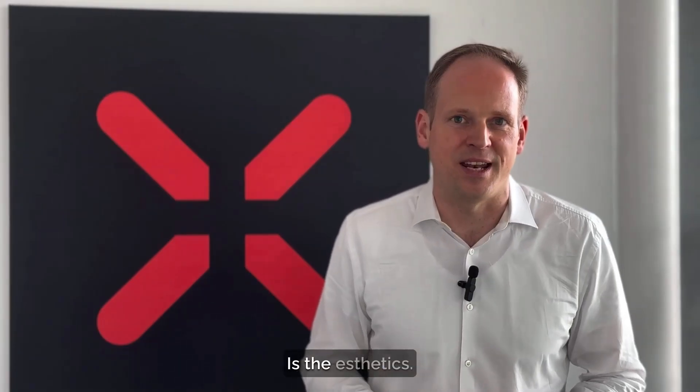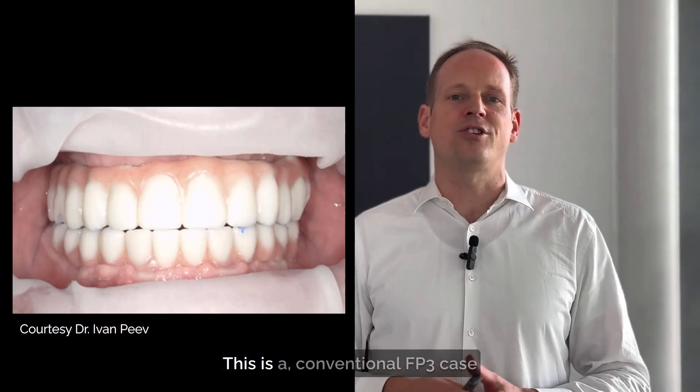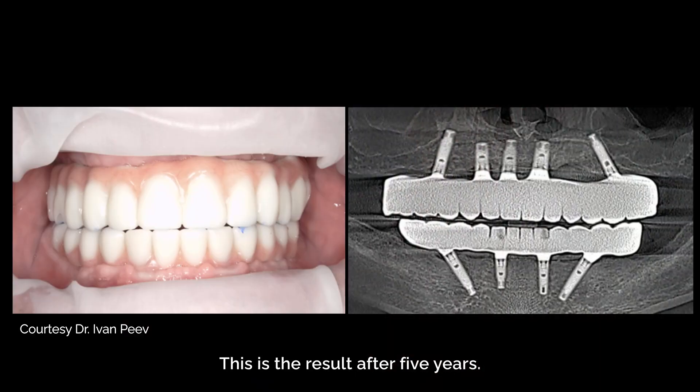The third benefit is aesthetics, and this is not just for FP1 cases. This is a conventional FP3 case with very thin tissue. This is the result after five years and you don't see any multi-unit abutments. We all know that in many cases with multi-unit abutments you already see them directly after surgery or after a couple of years. In this case, super thin tissue after five years — nice aesthetics, no multi-unit abutments visible.